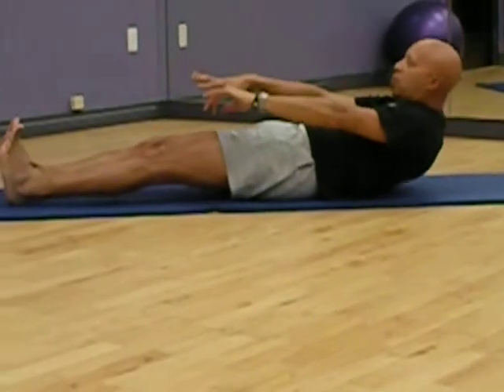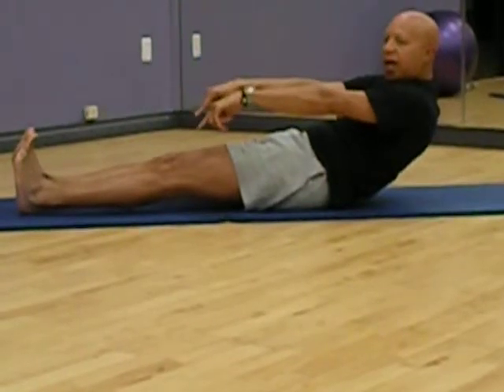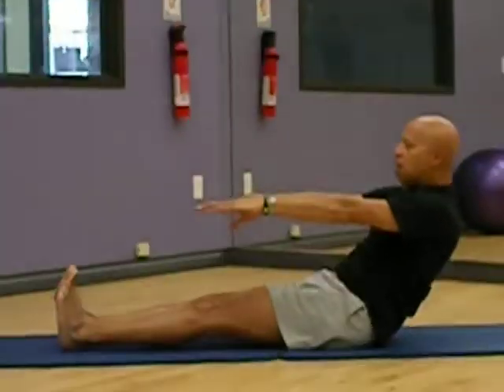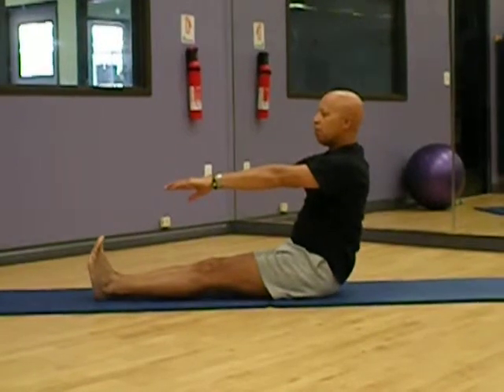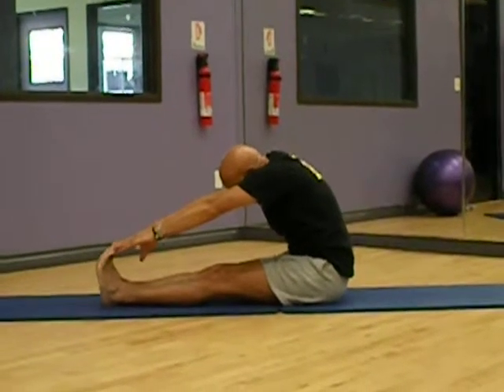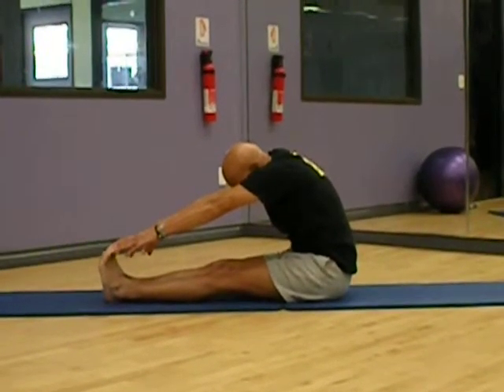Roll myself up. I'm rounding the back — keep the legs down, feet on the mat. I'm going to ease myself up, bring the chin down, and reach forward.